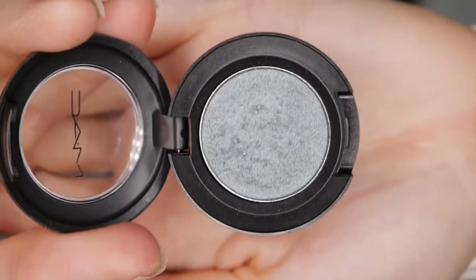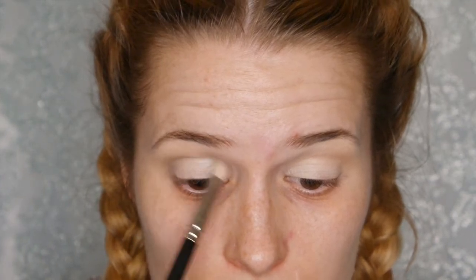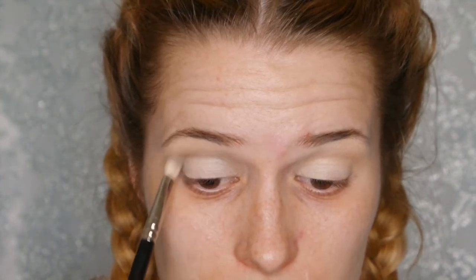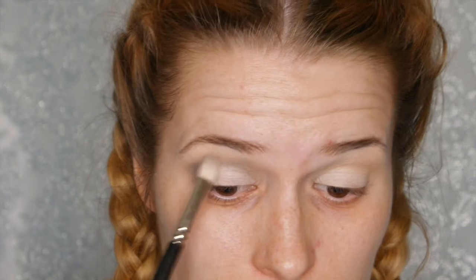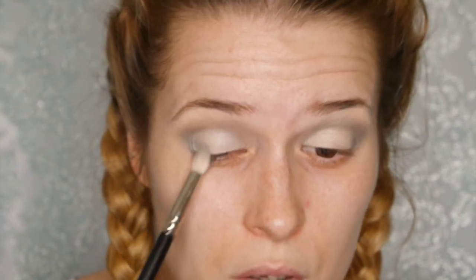We're now going in with a MAC eyeshadow in the color Sex and the Oyster — the Luxe Pearl. I got this quite a while ago but I absolutely love these colors. We're applying that into the crease as our first greeny-blue shade, then bringing it onto about a quarter of the eyelid on the outer part, and just keep blending.